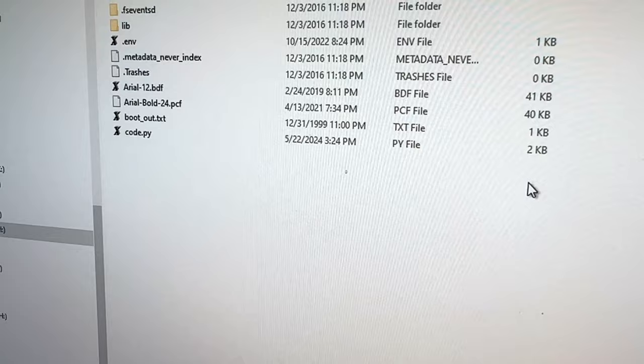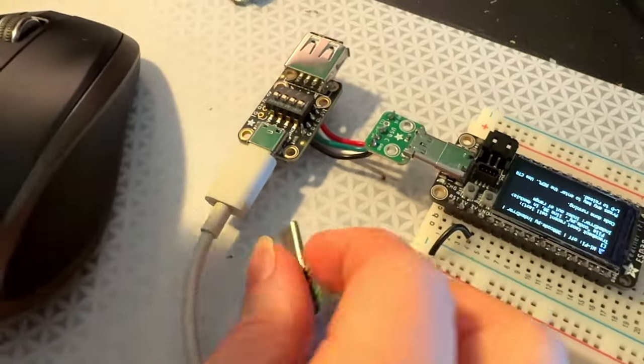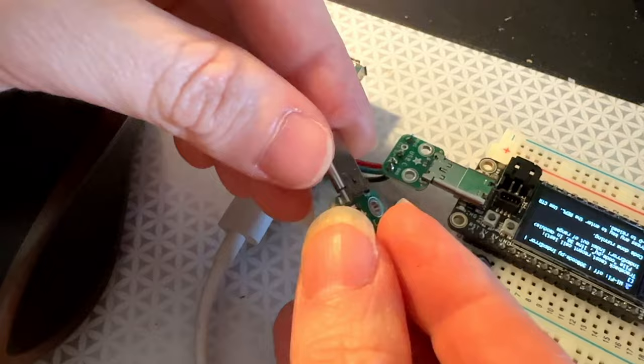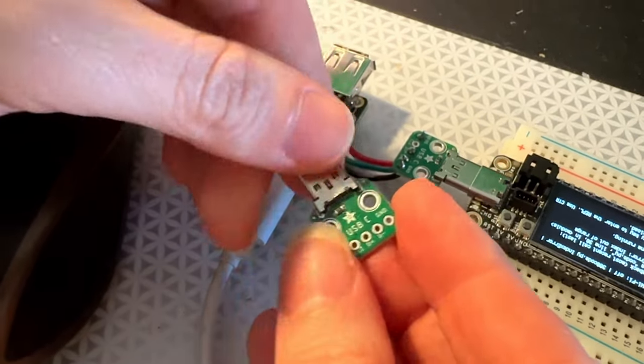This lets me basically connect to a USB port very easily because it's got breakouts. I can verify that on the computer I have the USB connected through because I'm getting data from the CircuitPy drive. So these are good. I'm going to get them into the store real fast. Then we can design USB-C Trinkies and other devices that plug directly into a USB-C port, which is kind of cool.